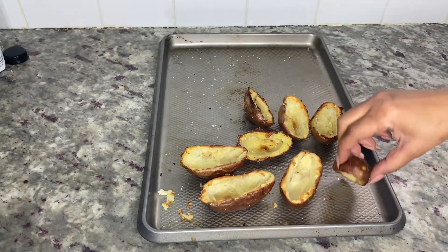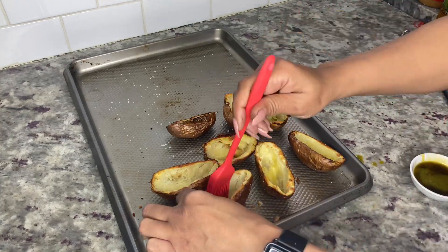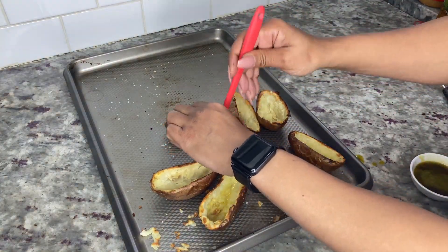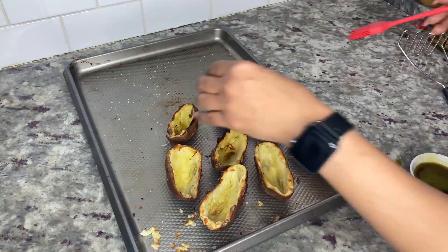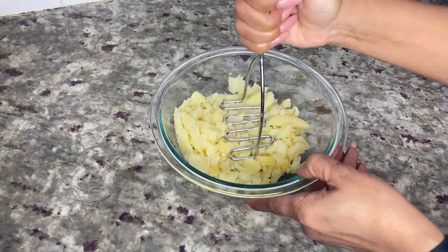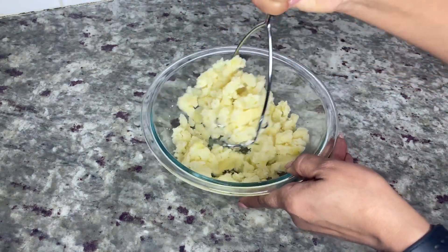After 10 minutes, remove the potato skins from the oven — the edges should be nice and crispy. Melt three tablespoons of canna butter and brush the inside of each potato skin, then place them back in the oven for five minutes at 400 degrees. While the potatoes are in the oven, grab the mixing bowl with the potato insides and use a potato masher or fork to smash out the lumps.